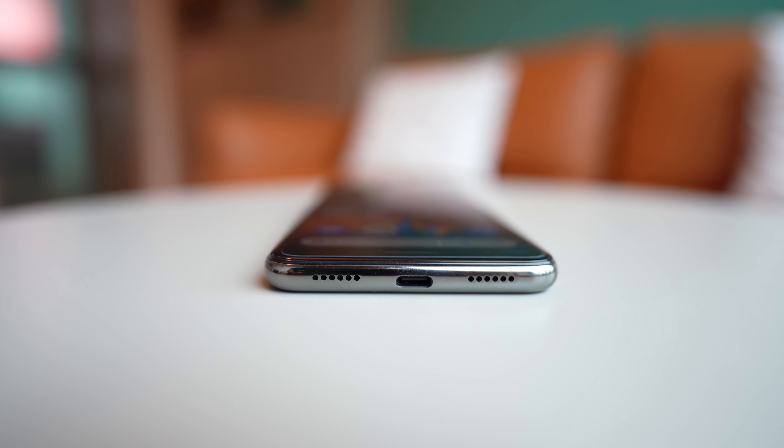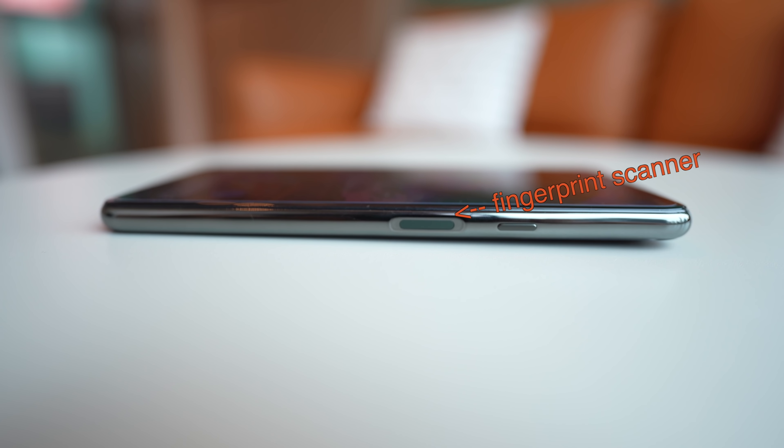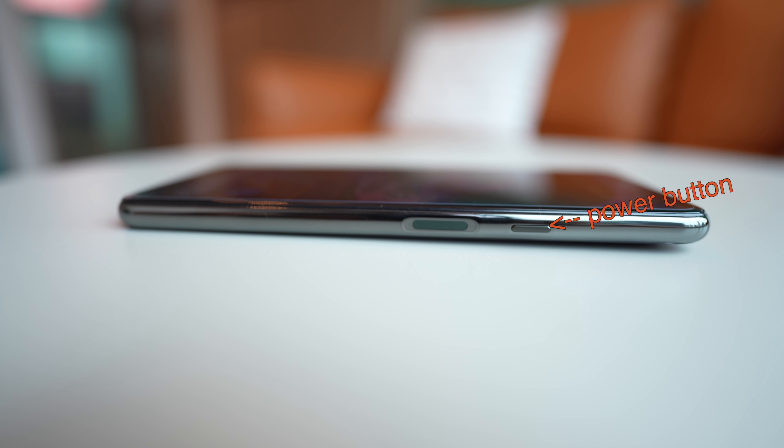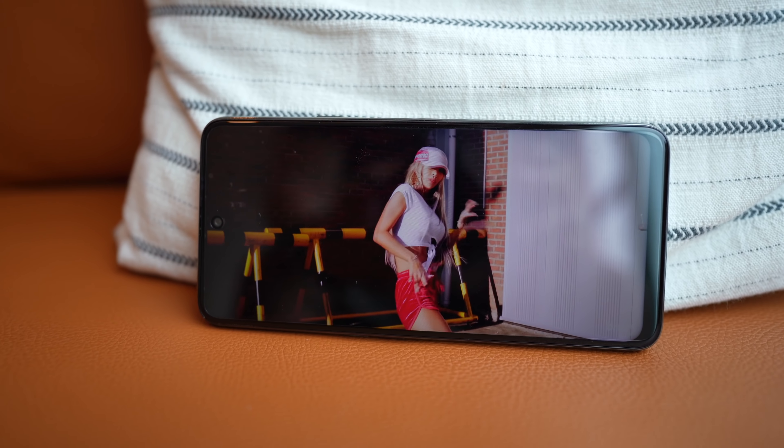So those are all the good things you get for 170 bucks. Now there are obviously some parts where Cubot had to cut corners to meet that price point, and some of it is pretty disappointing. The chassis is plastic — very plasticky — and because this is an LCD panel there is no in-display fingerprint sensor. Instead the fingerprint sensor is on the right side of the chassis, separate from the power button, which is a little redundant. If you're going to have a fingerprint scanner on the side, just make it part of the power button.